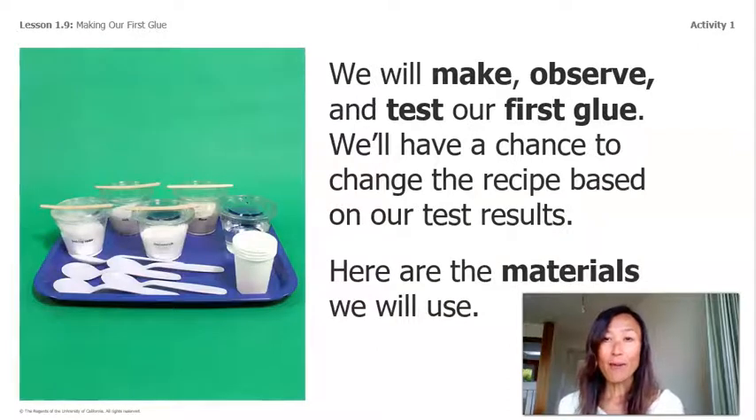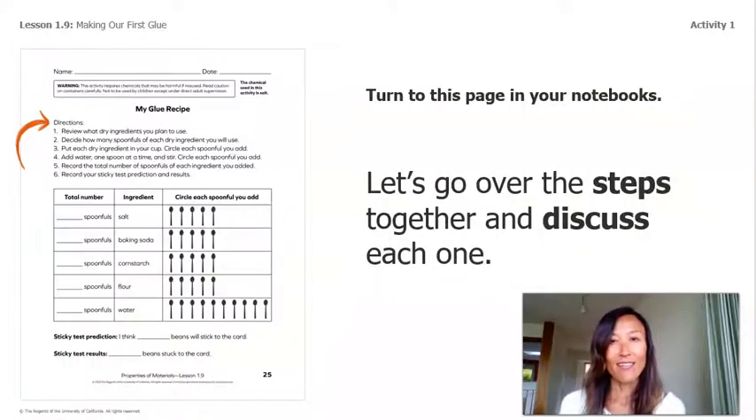We will make, observe, and test our first glue. We'll have a chance to change the recipe based on our test results. Here are the materials we will use — the same materials we've used before. The only thing added are paper cups and stir sticks for mixing. If you have a notebook at home, turn to this page; if not, you can just follow along with me.